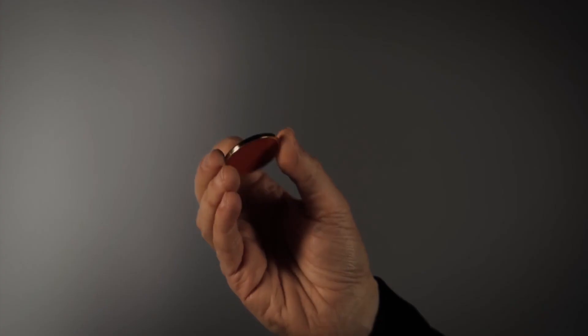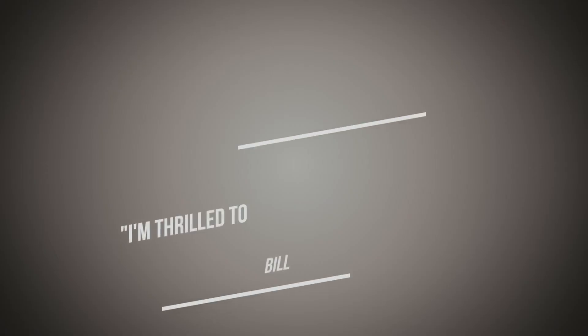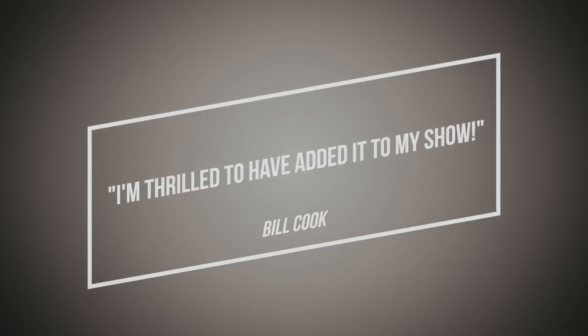The great thing about this coin is that everyone can see the difference between both sides, whether they are close up or far away. If you are looking for a routine which is simple to do, engages the whole audience, takes up hardly any space and delivers a fantastic surprise ending, then you've just found it with Down to One.